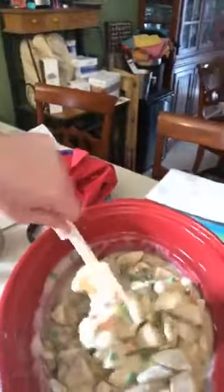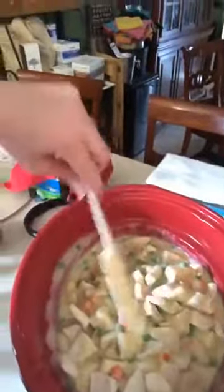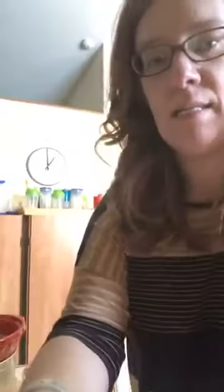I'm stirring it again because I just added a whole bunch more of my faux dumplings. I might even need to add one more can of soup — I'm not sure — because this is a giant crock-pot. Please forgive the mess next to my crock-pot; my house is kind of in transition right now.